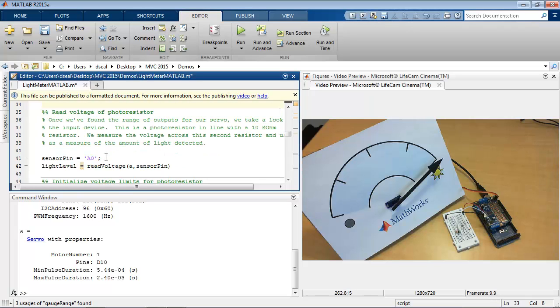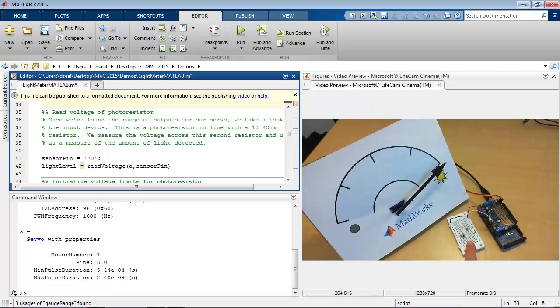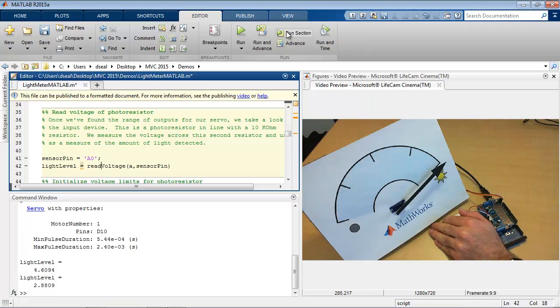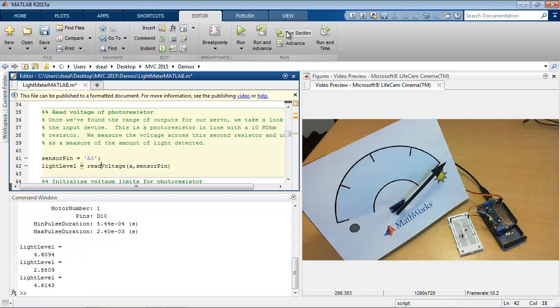What about reading in the values from the photoresistor? It's done on an analog pin, so we can use the readVoltage function to read the value of that pin. The way I have this wired up, these values are between 0 and 5, and a larger value corresponds to more light. Whereas a smaller value — if I cover up the sensor — corresponds to less light on the photoresistor. So right now it's getting a fair amount of light.